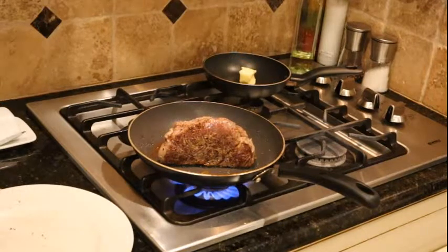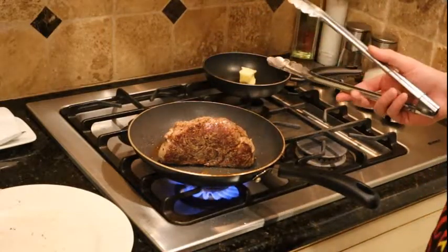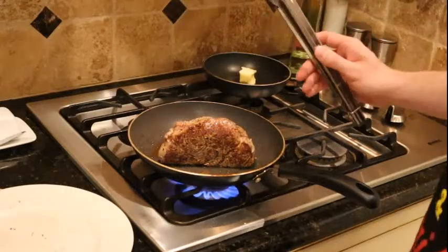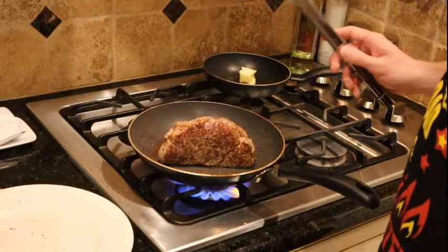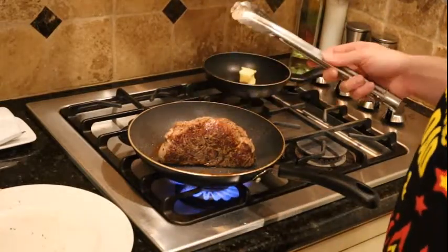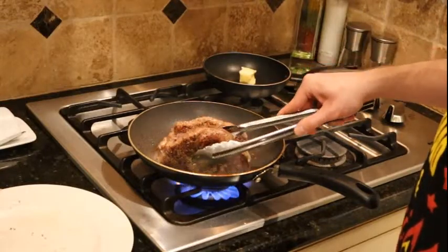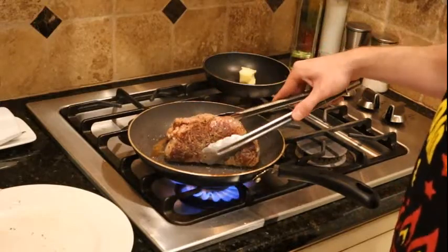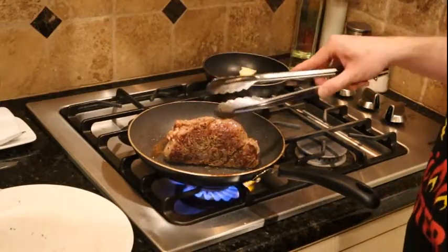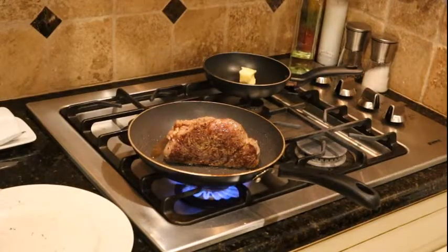Thirty seconds here and I'm going to flip it — 30 seconds there. I'm doing these real and raw. I'm going to shake them around a little bit. Much more smoke coming off now than earlier, but we're just doing two sides, 30 seconds each, so it should be fine. And that's done.